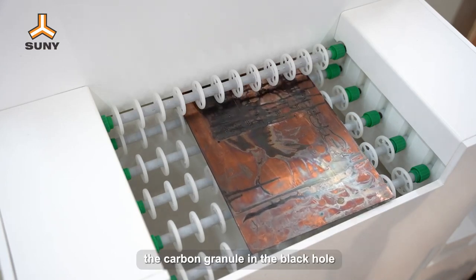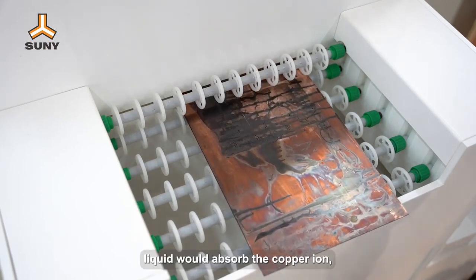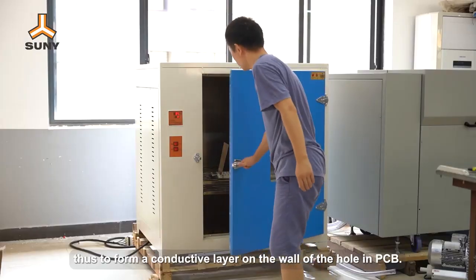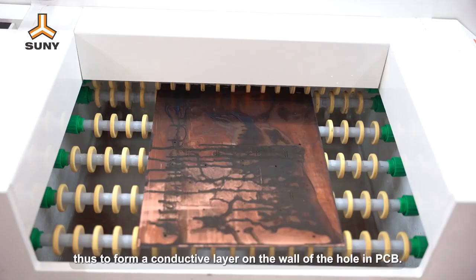In this process, the carbon granule in the black hole liquid would absorb the copper ion, thus forming a conductive layer on the wall of the hole in the PCB.